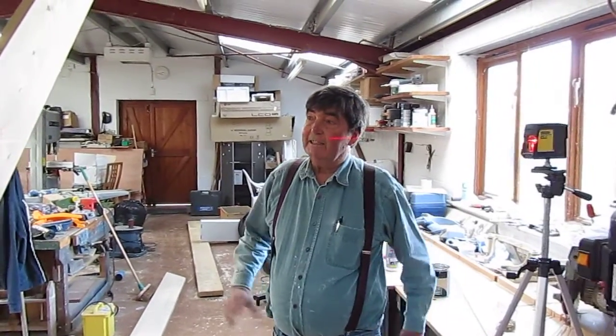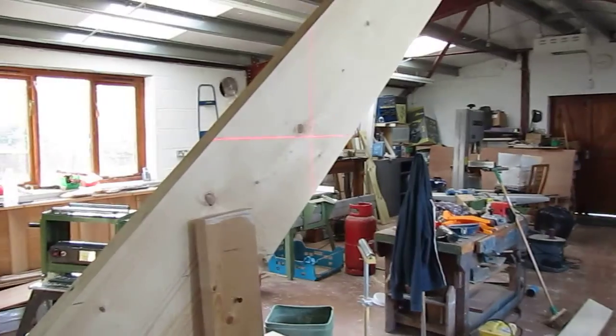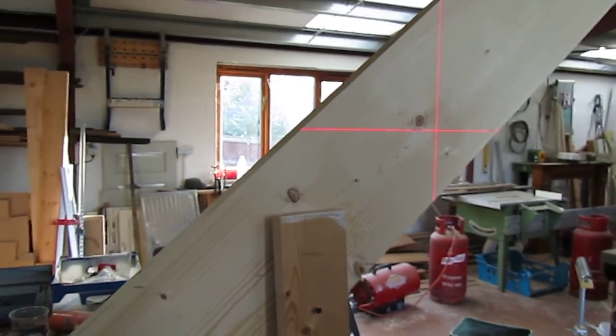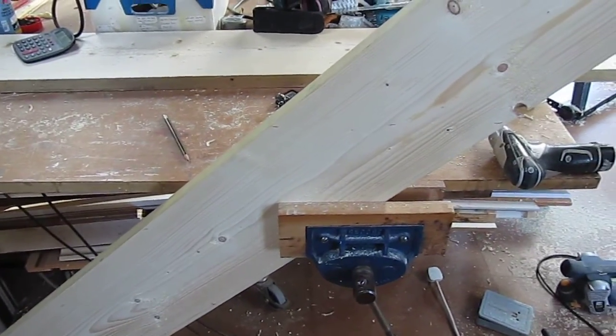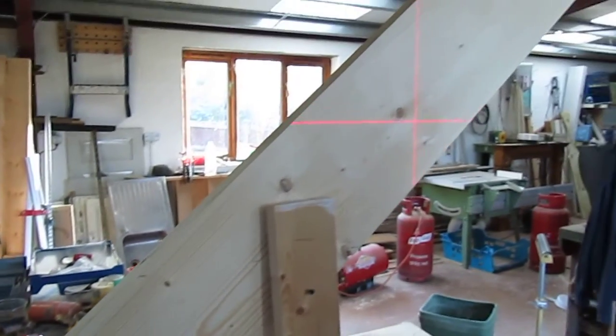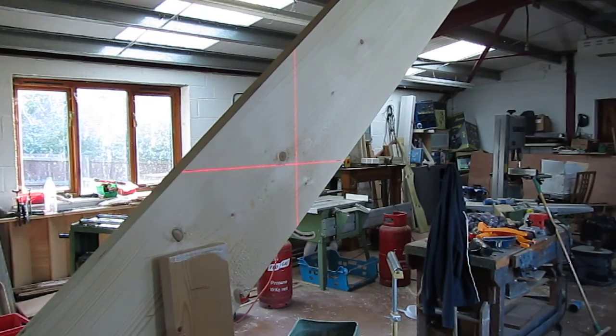Welcome again to Bot It With Brian. Here we are trying to set out the treads for the staircase. I've cut an angle at 42 degrees, which is the legal limit, and what I'm doing is using some of my laser technology to set the treads out level and at the right height.